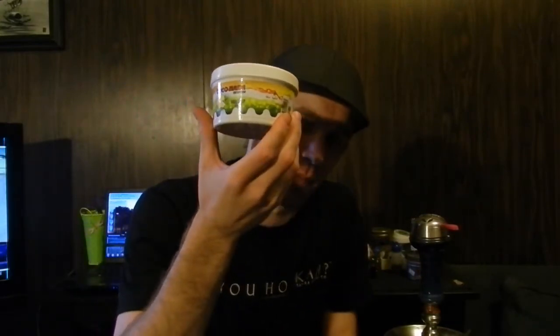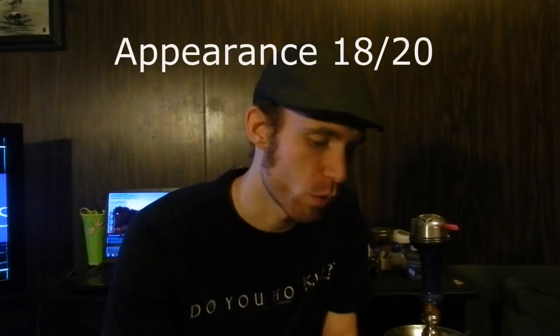When it comes to the appearance, I like the containers — I can reuse these, which is a big bonus. I just want a little more pizzazz with them, something where it kind of sticks out and you go 'okay, that's Coconara,' and maybe add a little more color than just the white. But I still like the containers, so it's an 18 out of 20.